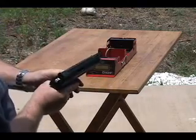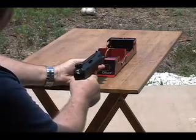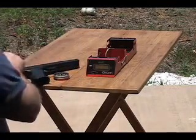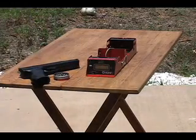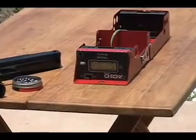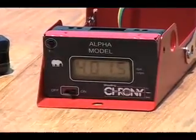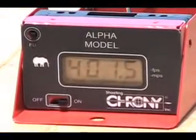Okay, gun's loaded. We're ready to go. I'm going to shoot across the sky screens. That probably took a total of about 10 seconds. Now let's go ahead and take a look at that screen. And that's really all there is to it.